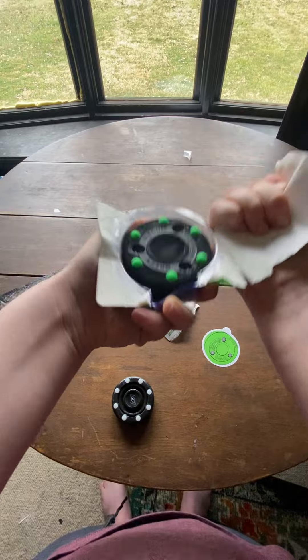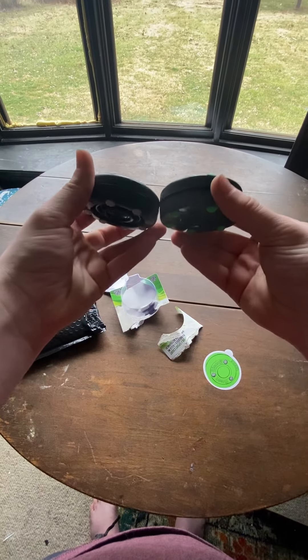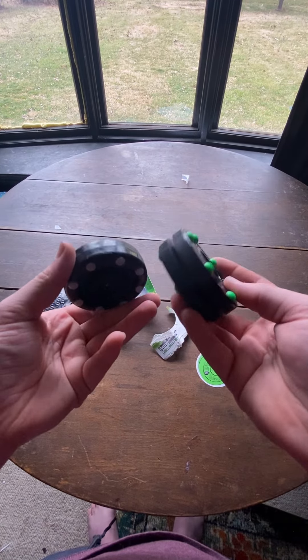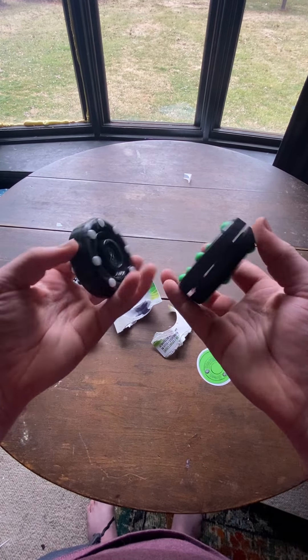It feels just like a normal green biscuit. The only difference really being that it's got the little green bumps on the outside. It's about the same size and weight of the IDS puck — I think the IDS just weighs like a couple ounces more. I'm gonna do a comparison between these two in a later video.